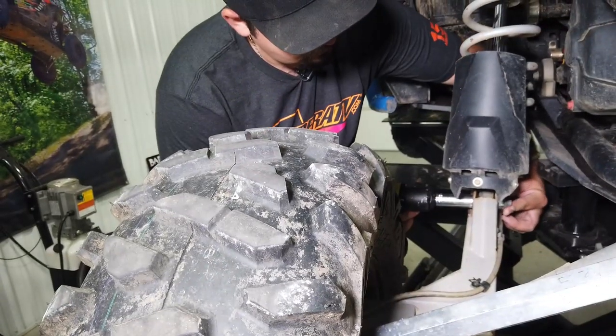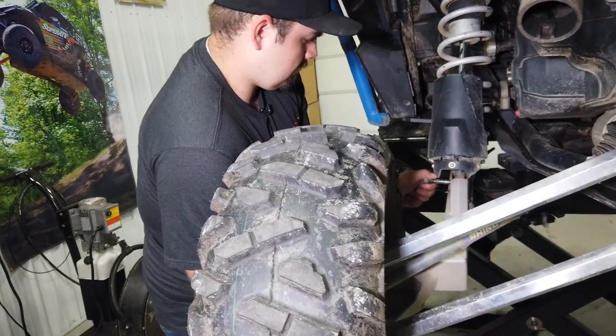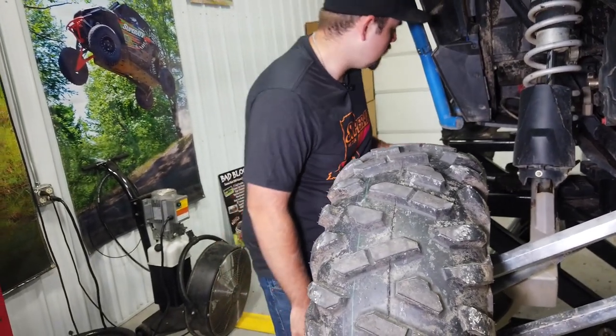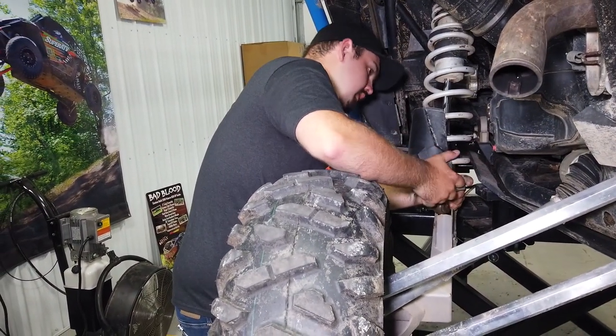The first thing we're going to do is disconnect the shock from the trailing arm. Once we've removed the nut, pick up on the trailing arm, then remove the bolt, then push down on the trailing arm and slide it out of the way.